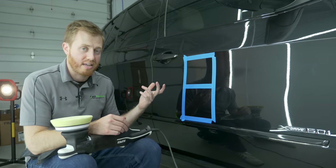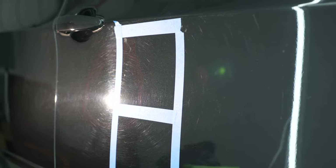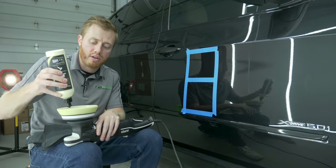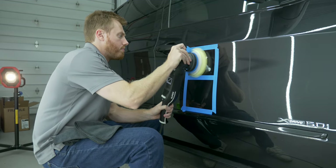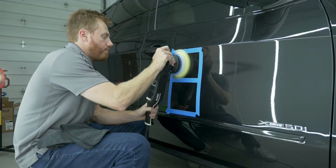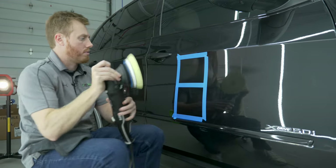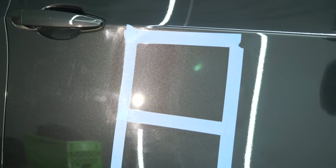Now this is the door panel of that same vehicle, and as you can see the paint defects are much less severe — it's really just light swirling. There's no etching from water spots or bird droppings. So we're going to do the same thing here and start with Precision Polish to see if we can get all the defects out. As you can see, Precision Polish was enough to completely remove 100% of the defects in this scenario, which is great news because now we don't have to use Quick Cut Compound and sacrifice more clear coat than we have to.